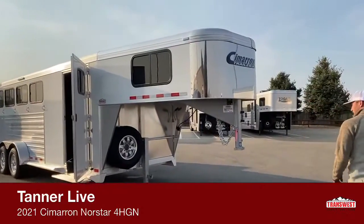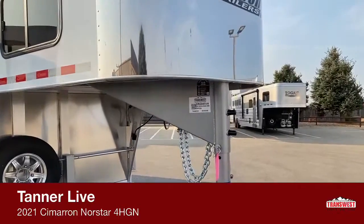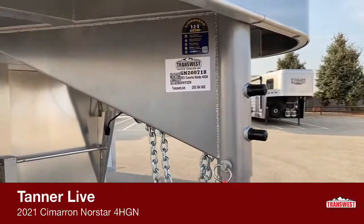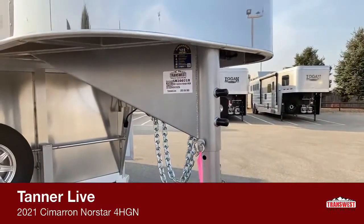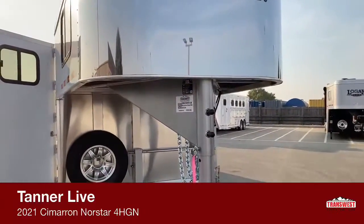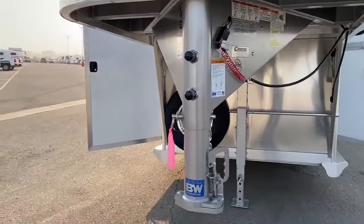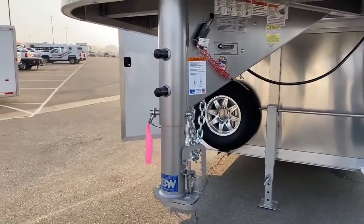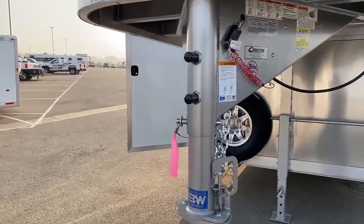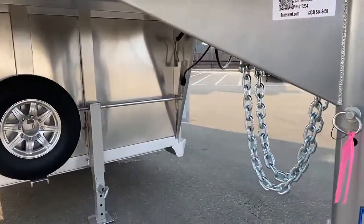Starting up here under the front, under the neck of this trailer, you got all your equipment up front. Stock number 5N200718. You'll notice this is a different B&W coupler than you normally see on most trailers — Cimarron and B&W partnered on this hitch, made it specifically for these Cimarrons. Behind your hitch you do have your basic safety chains, breakaway brake cable and stuff like that.